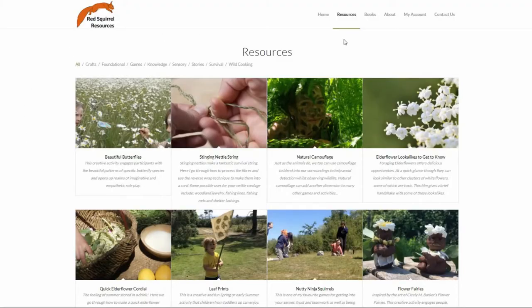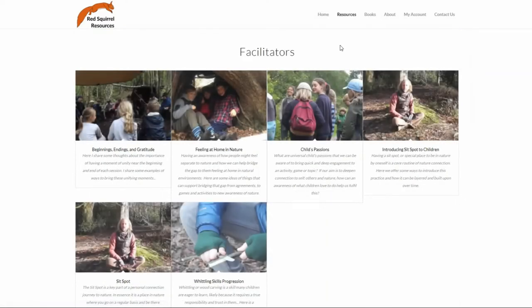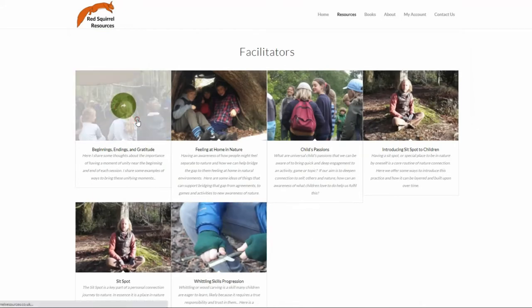Firstly, we have organised our videos into categories and we will be evolving these and adding to them as more and more content is added to the site. Most are self-explanatory such as games, crafts, and foraging.